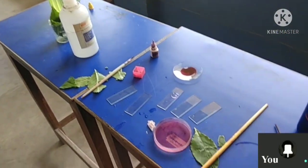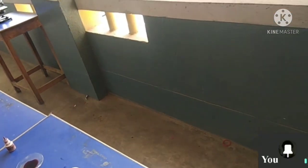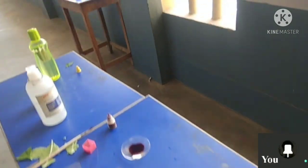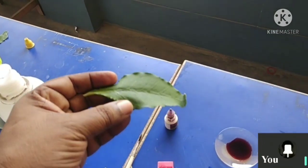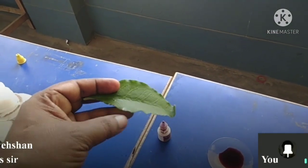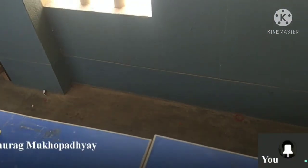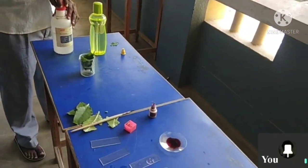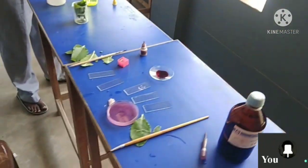For a dicot leaf, we get this kind of result. For a monocot leaf, both the dorsal and ventral sides are the same — that type is called a dorsiventral leaf. So we are not doing the monocot leaf; just know this difference. We are doing the dicot leaf.